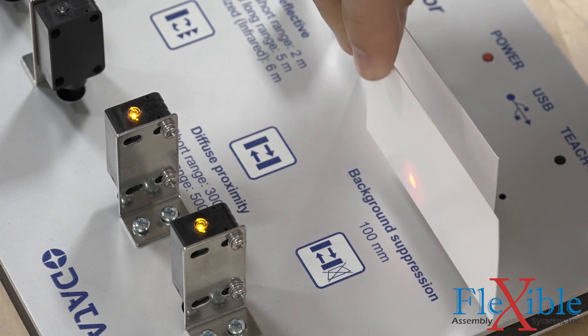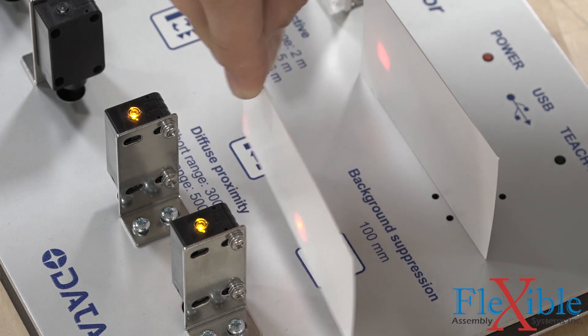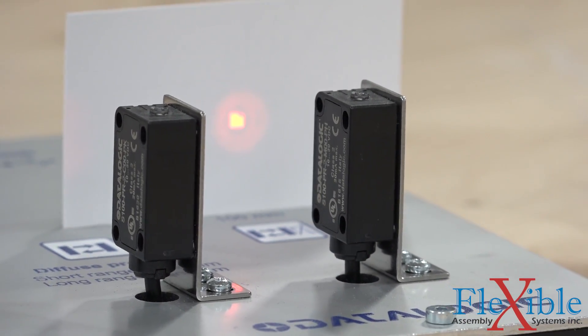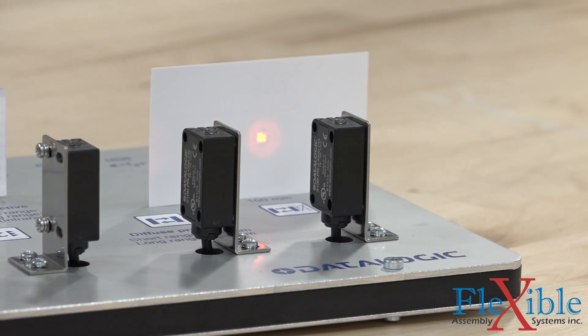This 100mm background suppression sensor is the short-range model from Datalogic's S100 sensor line. It uses a red LED light. The long-range model gets twice the range at 200mm and uses infrared light instead, like the other long-range photoelectric sensors from Datalogic.